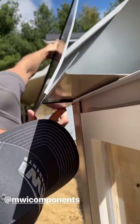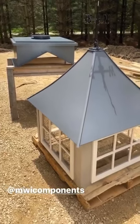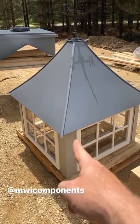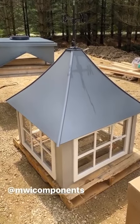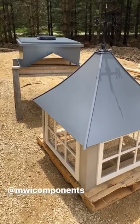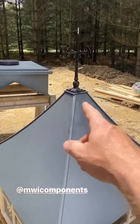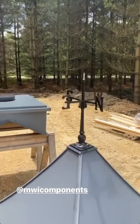We are ready to go up on the roof. We've got our base switched over to the 6/12 pitch and we've got our wall and roof assembly done. We'll go ahead and get that situated right where we want it, get our ridge cap tied in, and then we'll set this after.